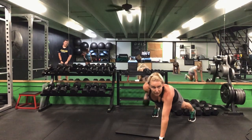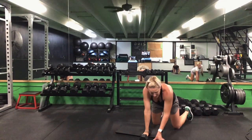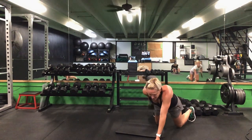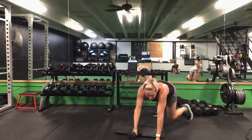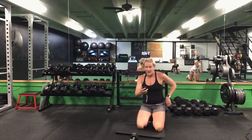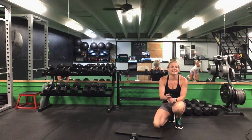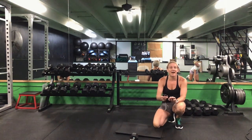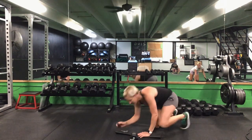Drop it down to that push-up position — either from your knees or from your toes. That right arm does your kickback. 30 seconds. Ready? Go. If you can't hold that push-up position without rotating your hips, drop to those knees. Right arm for that kickback. Halfway — keep it going. You have 10 seconds left. Last five seconds. Time.